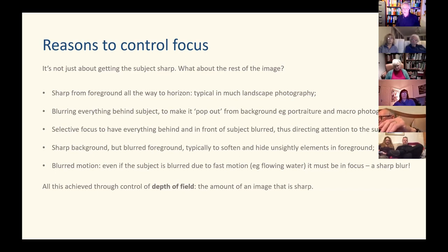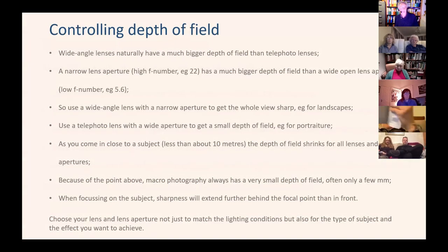All these ideas about controlling the focus and how much of the picture is sharp are achieved through the control of depth of field — that is, the amount of image that is sharp, from the nearest point in front of the camera all the way to the furthest point that goes out of focus behind the subject. Wide-angle lenses tend to naturally have a much bigger depth of field than telephoto lenses, so choosing the appropriate lens is one way to control depth of field.